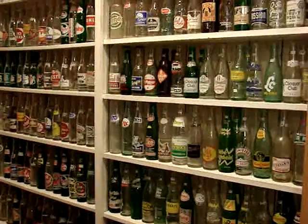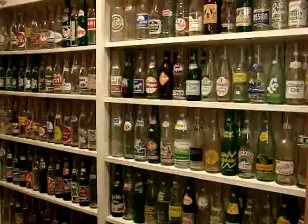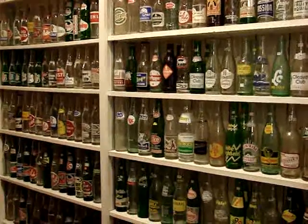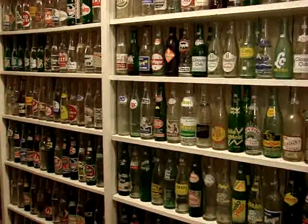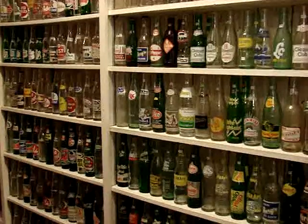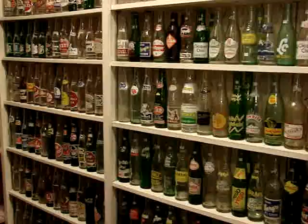Well, as you can see I've got plenty more to film. All these bottles can be purchased either by coming to my store or you can buy them through the mail. Of course you've got to pay for the shipping: $9 on the first bottle, $6 on the second bottle, $4 on the third bottle, and it just keeps getting less for each bottle.